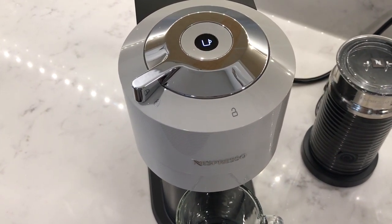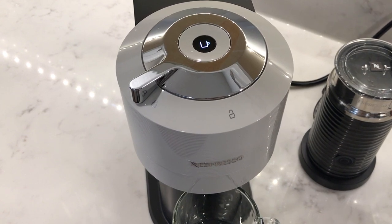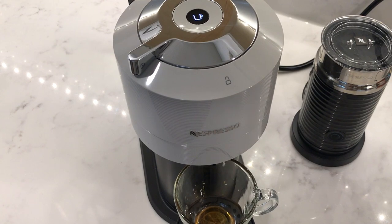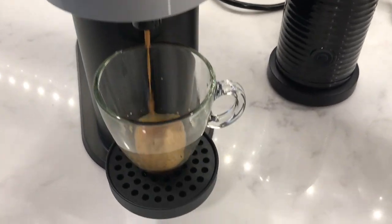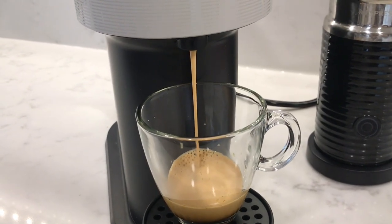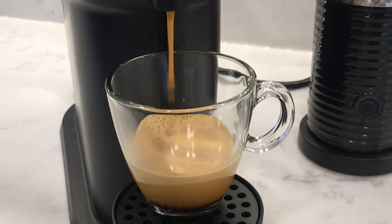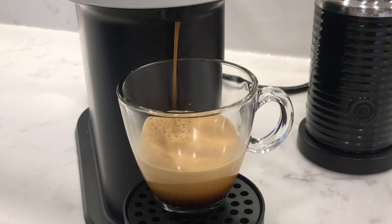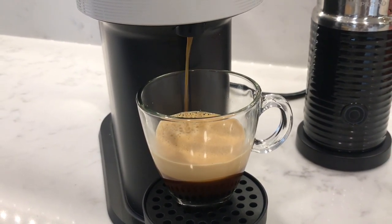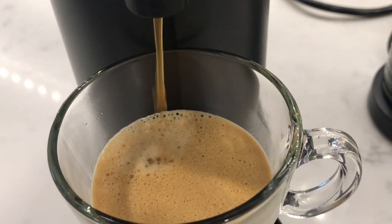Press the button and it'll start the heating process first and also read the barcode on the capsule. For this 80 ml double espresso, it took about 20 seconds before the coffee started coming out. The whole process from the moment you push the button until the very last drop takes about 76 seconds for a double espresso 80 ml.